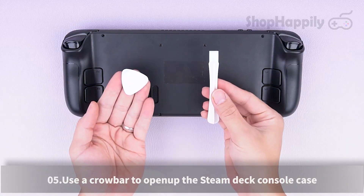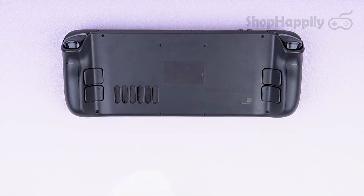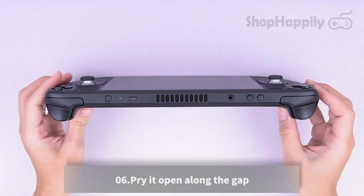Use a crowbar to open up the Steam Deck console case. Pry it open along the gap.